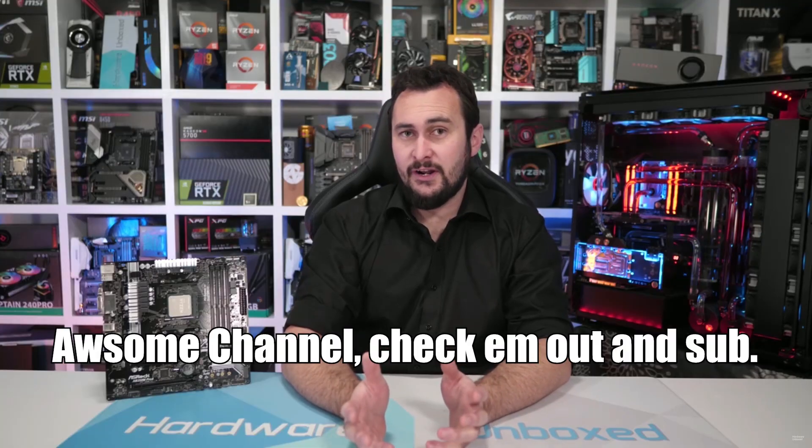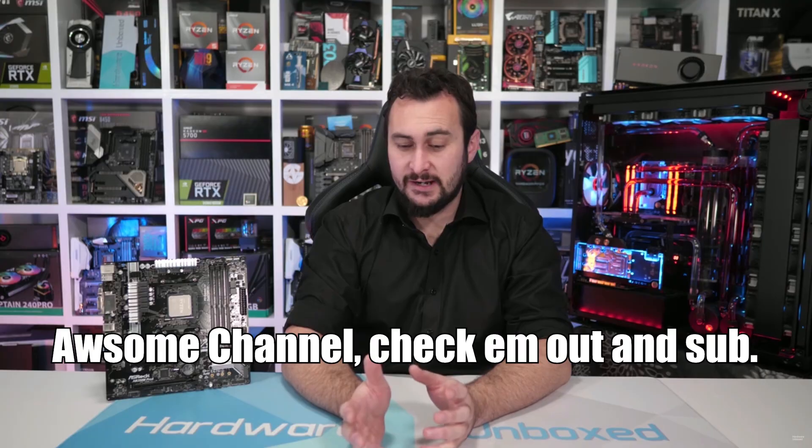I want to talk specifically about voltages and why undervolting this thing may be the best idea if you want to increase its longevity, given some of the weird voltages and overclocking issues that I ran into when doing my test. So we're going to start this video by talking about Hardware Unboxed. Supposedly they borked a 3900X by simply increasing the load line calibration on the CPU and leaving everything else at auto, which essentially fed it too much voltage and killed it.